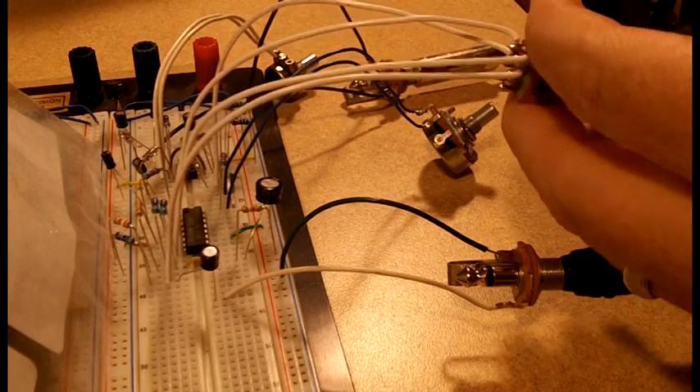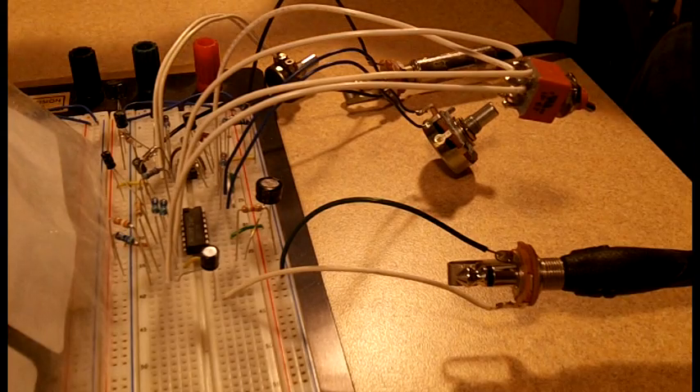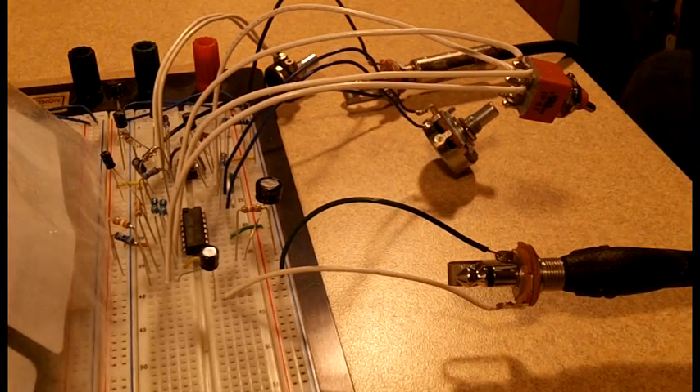Now I'll turn on the VCA and we'll go through the VCA. I'll start off playing soft and then I'll play harder. So you can hear a lot of volume difference, and that's the idea. That's what this circuit is supposed to do, and it seems to do it.